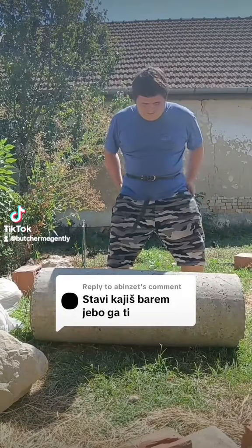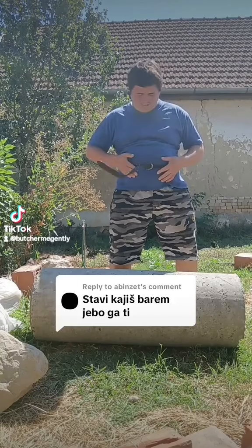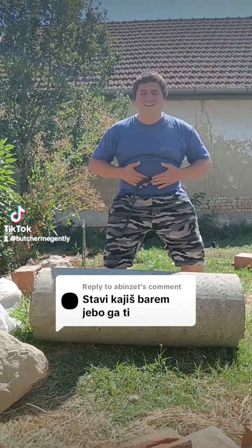Greetings to you, my dear viewers from the Great Bataar. Here I will demonstrate how to use the gym belt I acquired.